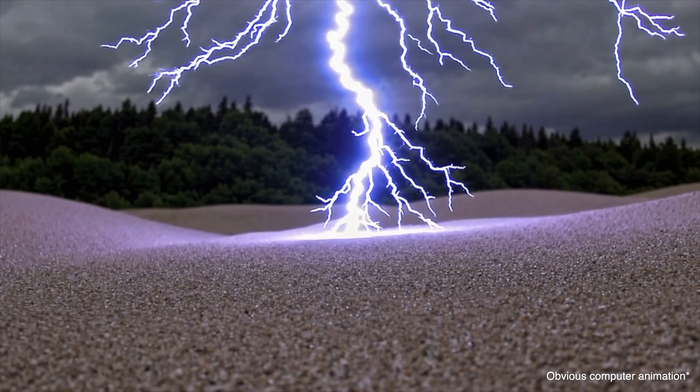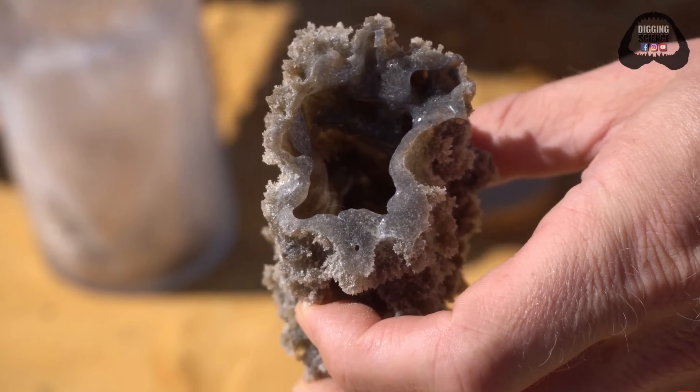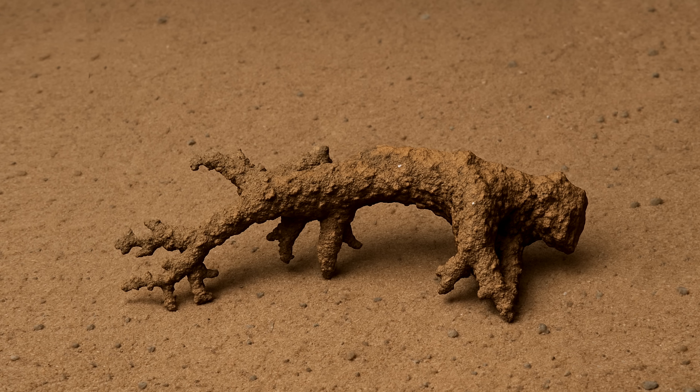With lightning running at 40,000 degrees Fahrenheit, if that strike hits sand, it forms a fulgurite. Made of fused sand, these glass tubes extend underground, following the path that lightning took to distribute its energy. Sometimes straight, sometimes branching. It's wild.